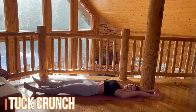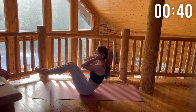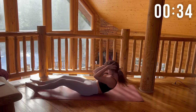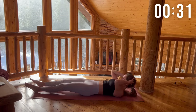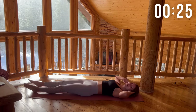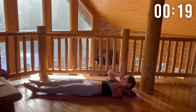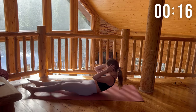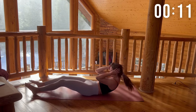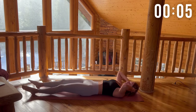The next move that we're going to do is the tuck crunch. We're laying down onto the mat and then crunching up. Try to have your elbows touch your knees. Ten more seconds left of this move. This move is attacking your entire core.